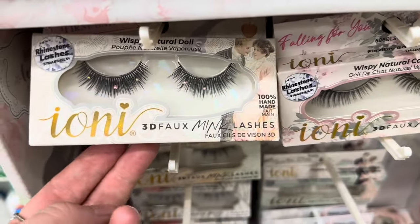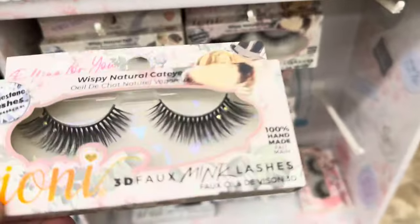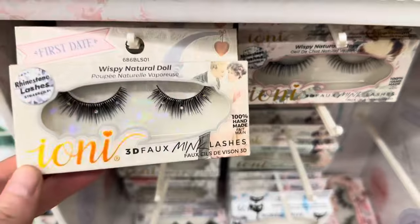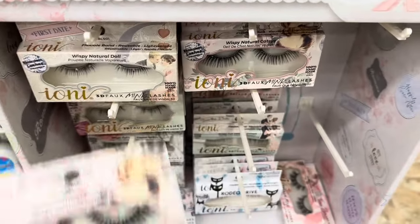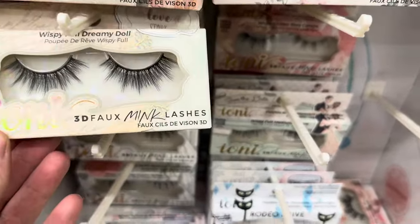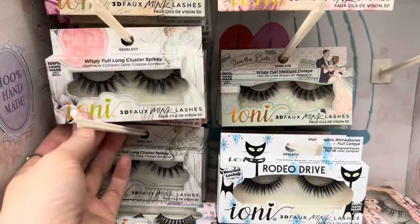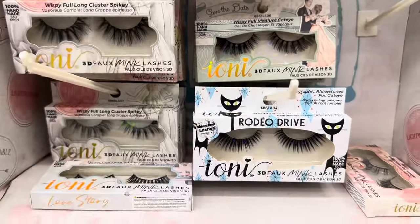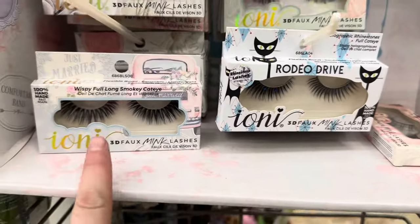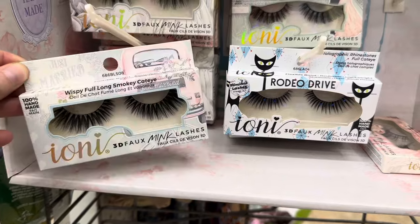Moving on, we have some eyelashes by Ioni. I love Ioni eyelashes — they're just perfect and they're only $1.25. These ones right here have some little jewels and gems on them, so cute. These are the rhinestone lashes — these ones kind of have them on the end. Really pretty. And then these are just the normal ones without any rhinestones. I love the wispy. This is wispy full. And this one is called Rodeo Giant — it has blue rhinestones on them. How cute is that? I love when I see new eyelashes at Dollar Tree because it's such a great deal.